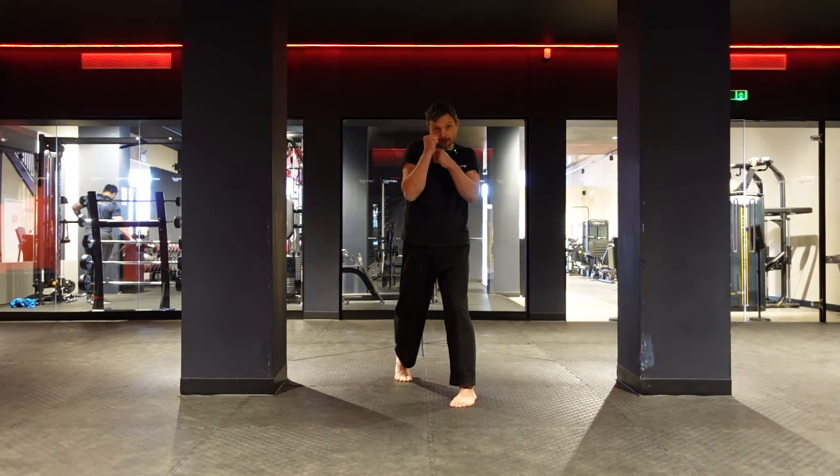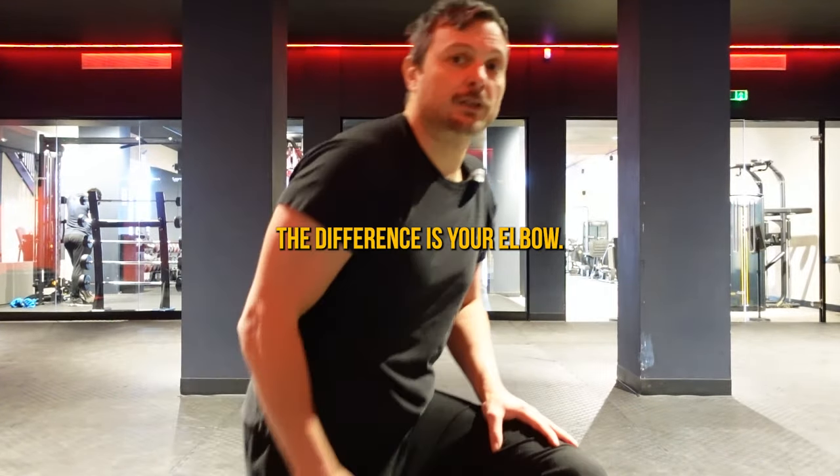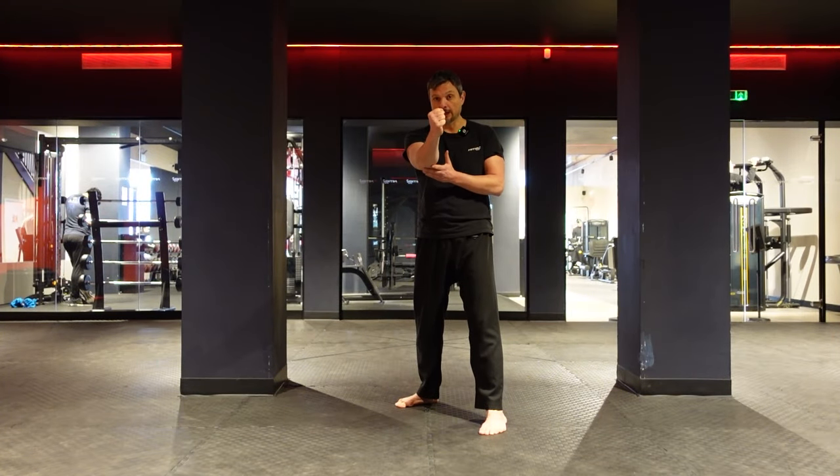Bonus tip — check this out. Which punch can you spot easily: this one or this one? The difference is your elbow. The elbow has to come straight forward and then you rotate at the very end.